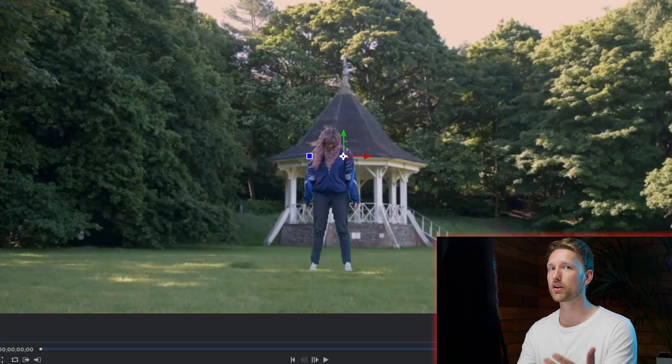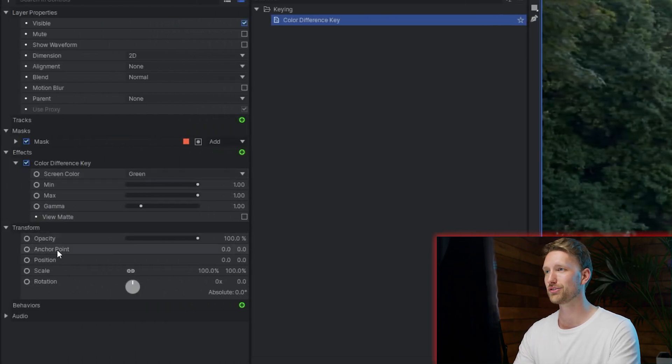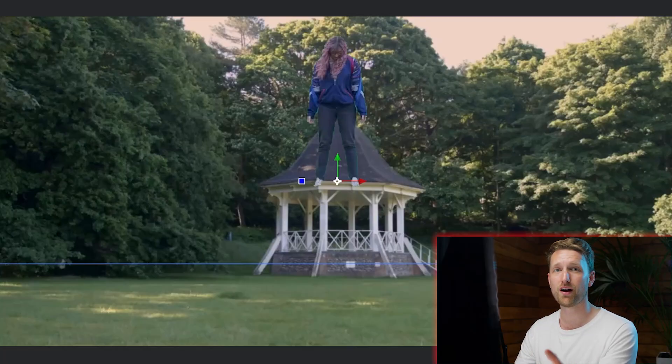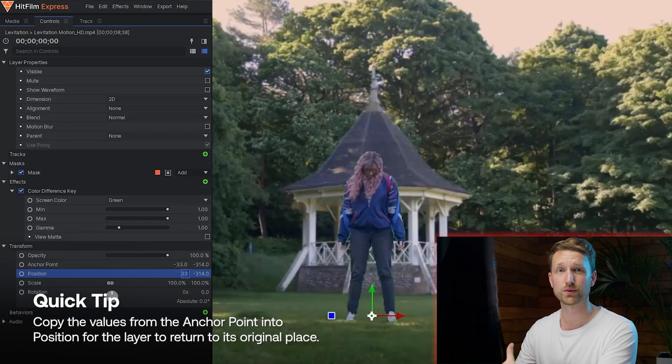Now with your subject cleaned up, all we're going to do is move the anchor point to where the feet are. With the actor selected, go into the controls panel, down into anchor point, and move it to the position of the feet. Now it's just a case of moving that back to where we originally filmed it. Here's a little tip: all you need to do to bring it back to where it was is copy those values and paste them into position, and it'll snap back to the original starting point.